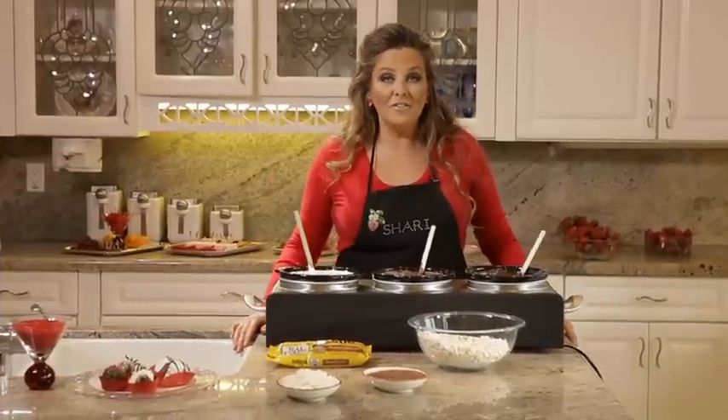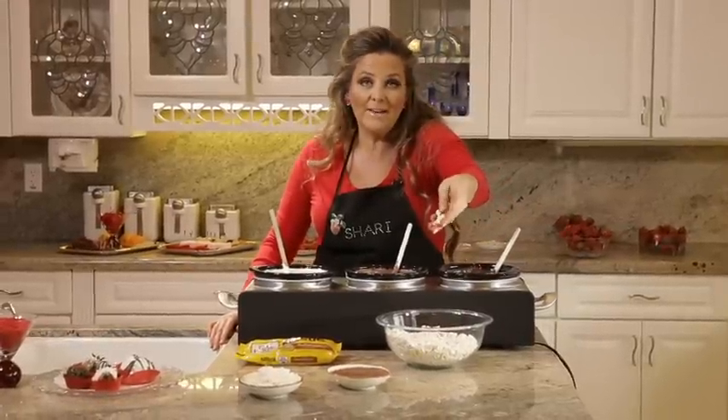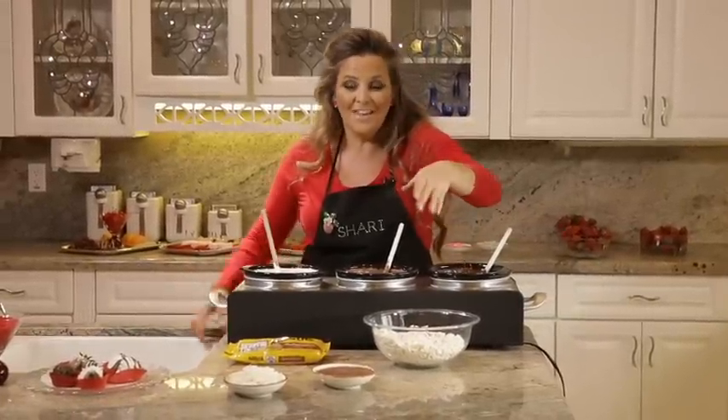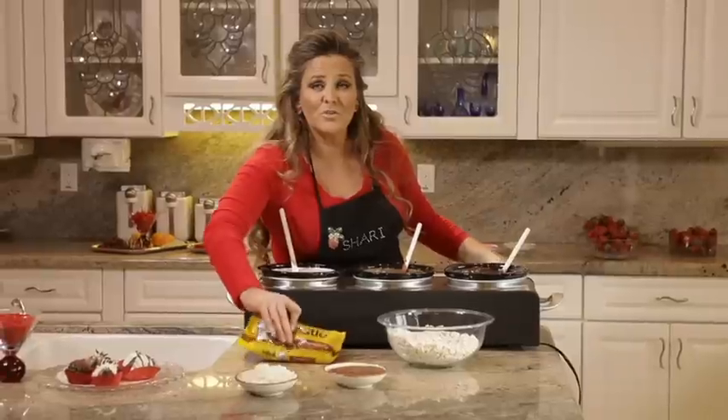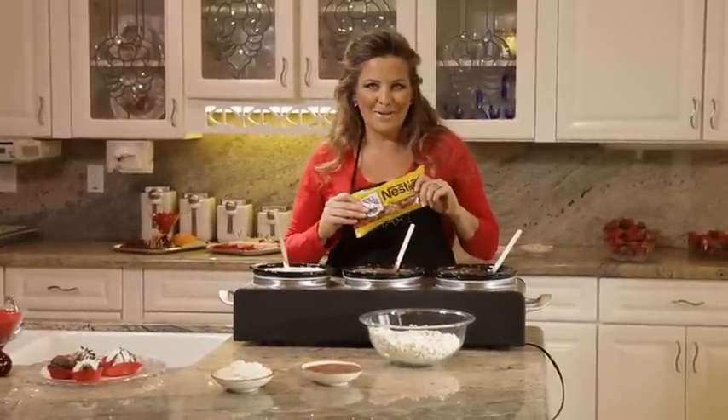When you're melting down your chocolate, you want to start out with chocolate chips. This happened to be a white sugar-free that I found. You can find them at your favorite grocery store — they come in all flavors. These are butterscotch, so have a little fun. You can also find them in peanut butter.